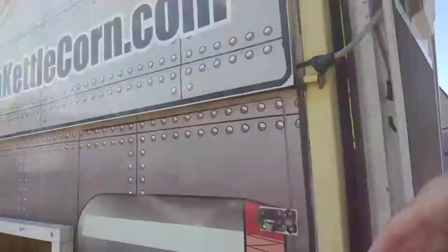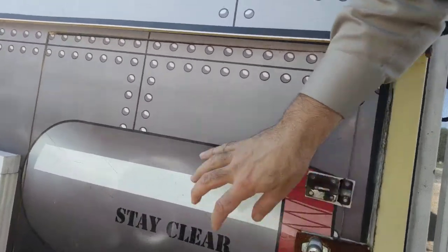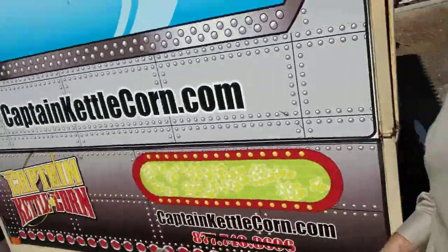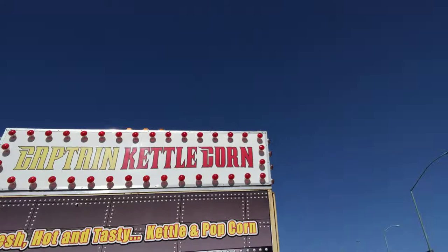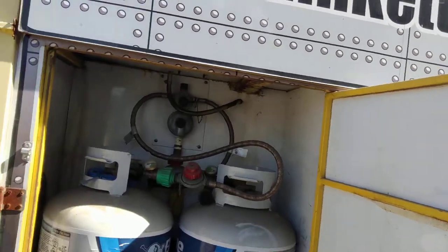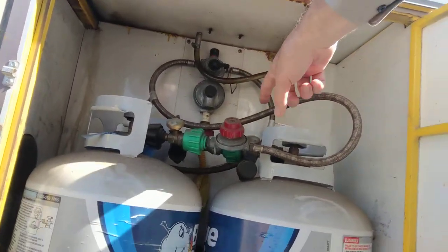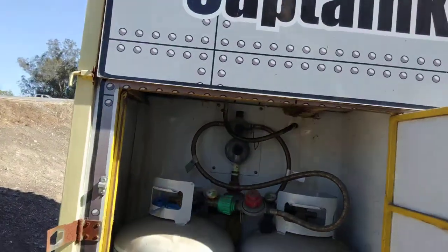Outside, we have storage here for gasoline that's locked inside here. And over here you can see the front. We have really cool storage here for the propane. There's an auto switch — so it automatically, if one of these is empty, it'll switch over to the other propane, so you never run out.